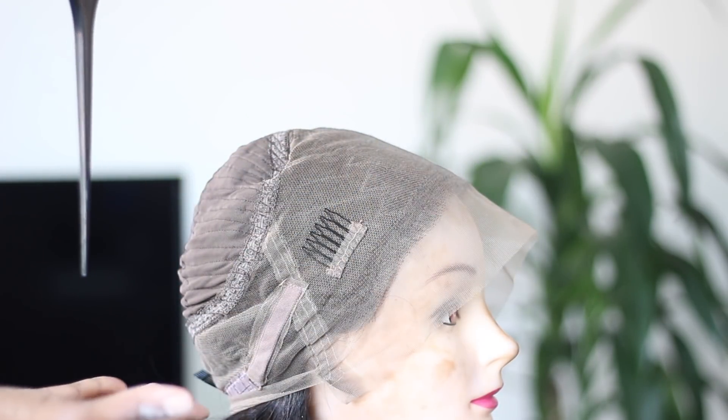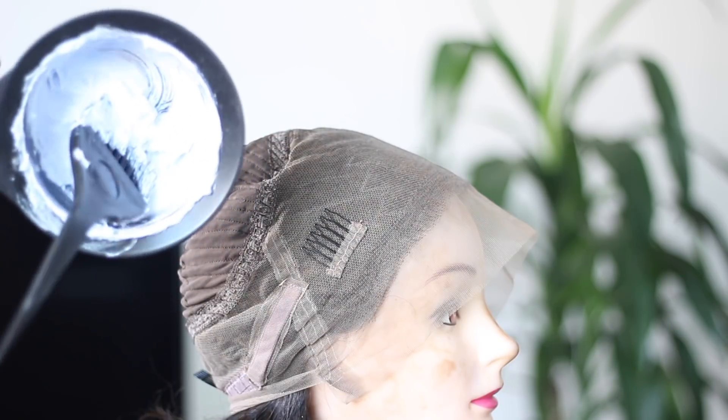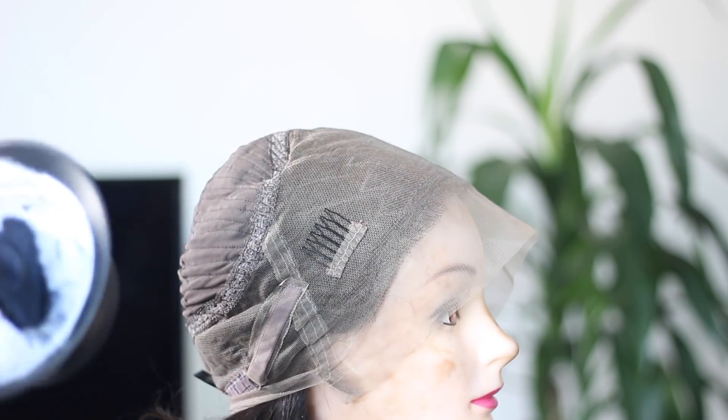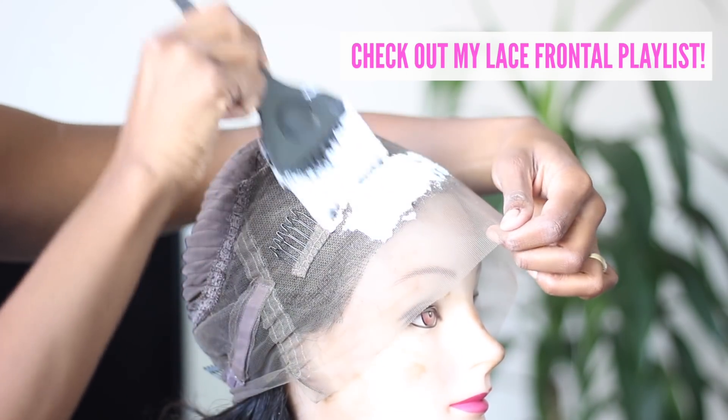So I went ahead and bleached the knots. A huge pointer when you're bleaching your knots — make sure your bleach is so thick that my brush ain't coming out right now. I can still move the brush very easily, but it will not fall out. That's how thick you want it to be — it'll be much easier for you to control.